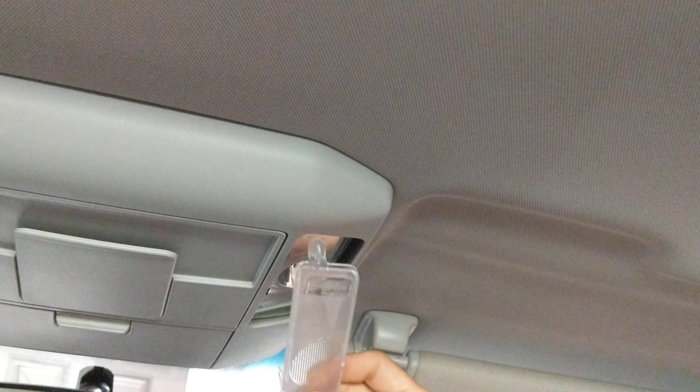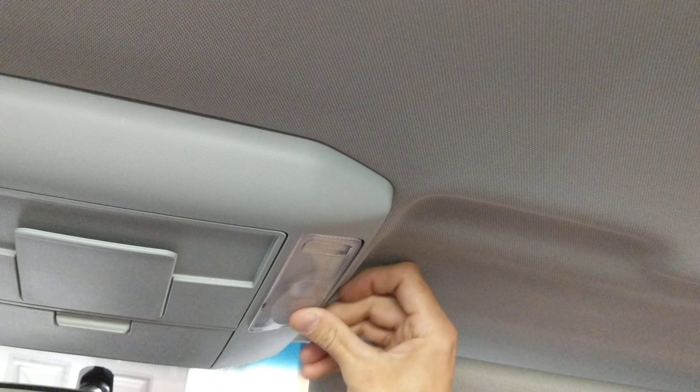Now we're going to replace the glass or plastic cover. Just kind of work that in there, get it kind of flat, and then this side snaps in right there like that. And there it is, my friends.